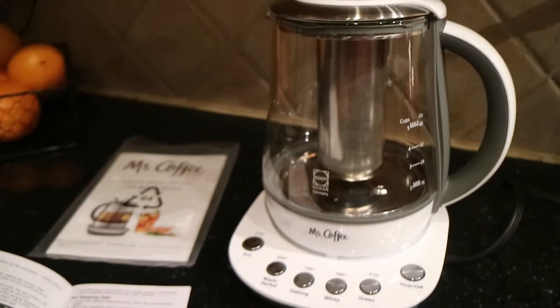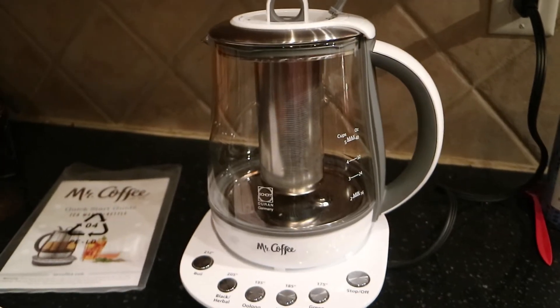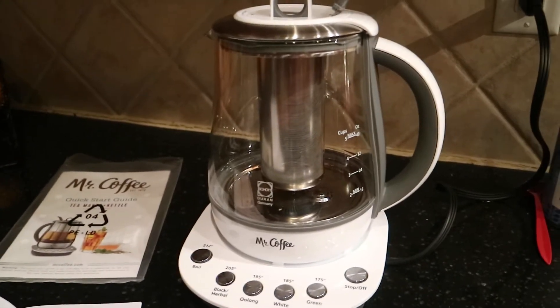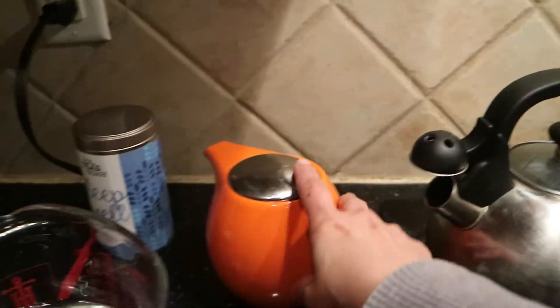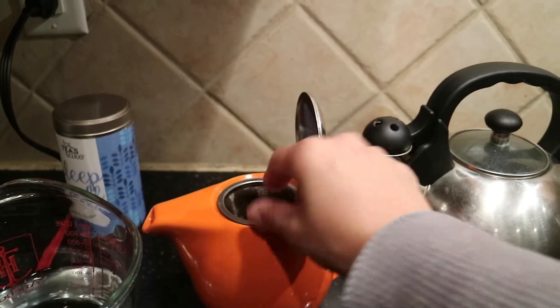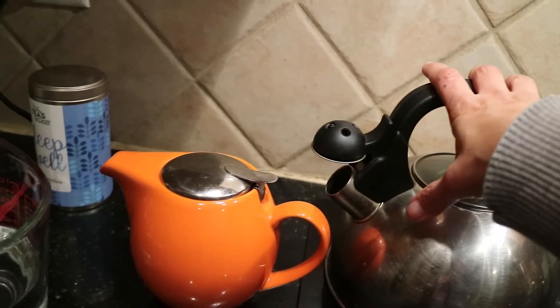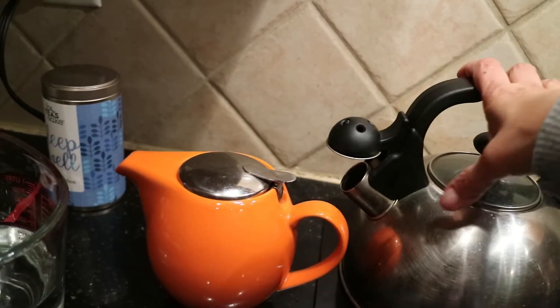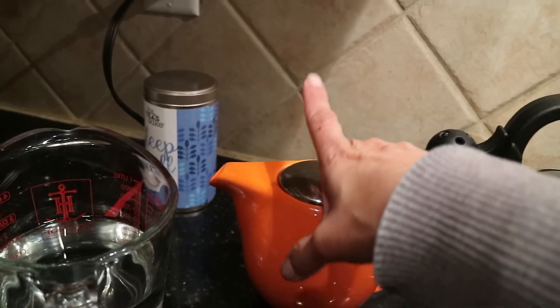I wanted to do a review of the Mr. Coffee tea maker and kettle. I like to drink loose tea and I was using a stovetop kettle and just a teapot with an infuser basket, but I'd walk away from the stovetop and it would whistle and over-boil and dry out. And when I'd make a pot of tea and go back for my second cup, it would be cold.